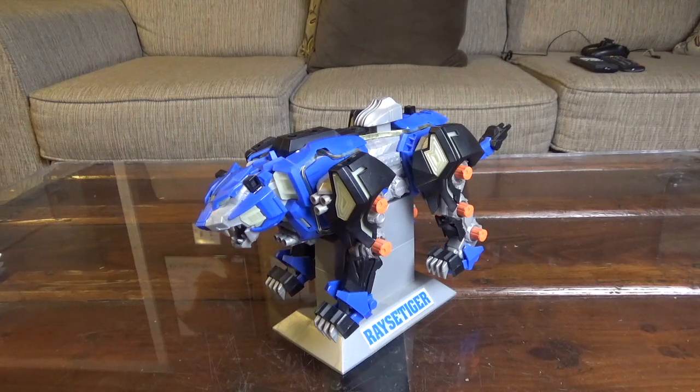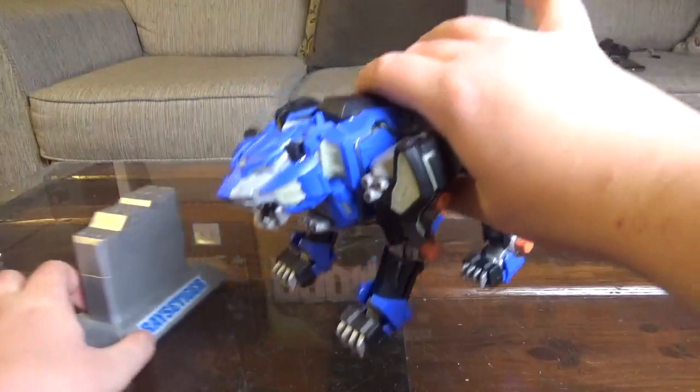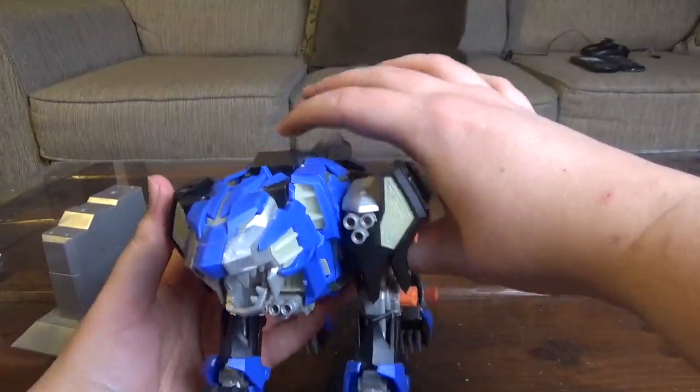The Race Tiger was the protagonist Zoid in Zoids vs. 3 and was extremely powerful in that game — you got it at the very beginning of the storyline and could easily blow right through the entire campaign if you continued to use it. So in my Let's Play, I deliberately held off on using the Race Tiger until the end of the campaign, just because of how powerful it was.